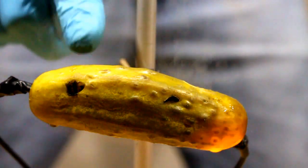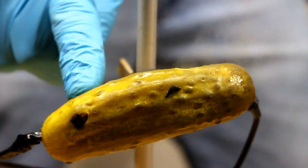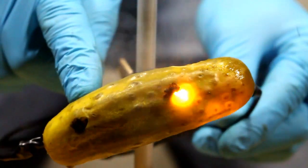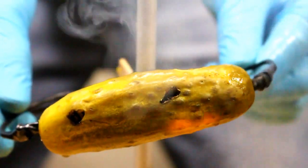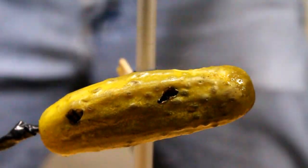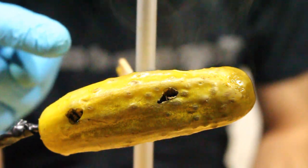That's stinky. Stanky, stanky. I like how a bit of working. That's pretty epic. Oh wow, it's cooked through the front. Oh man, we are cooking that pickle. That's nuts. Look at it. We've cooked the pickle.